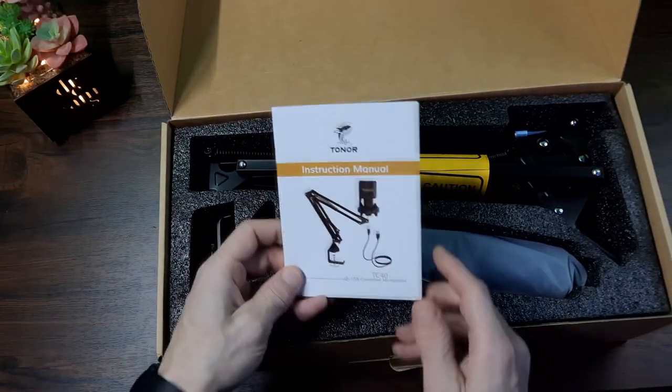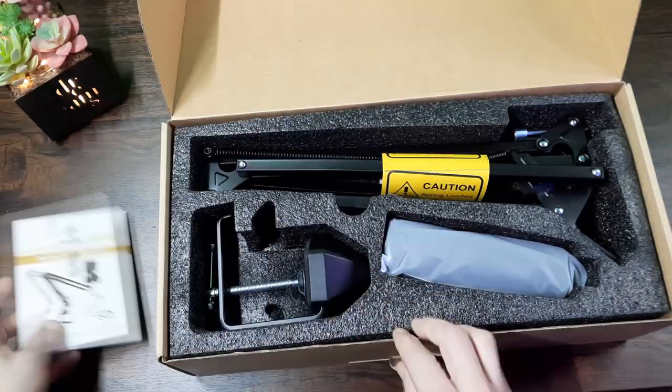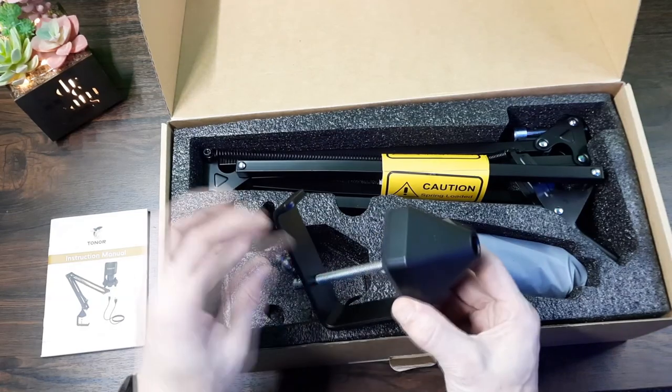So in the box we're met with an instruction manual which is in colour and multilingual — it's nice to see some extra effort taken there.